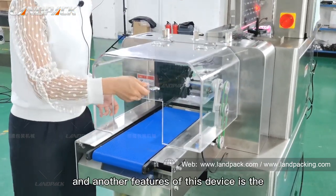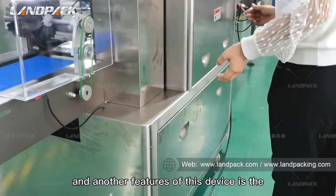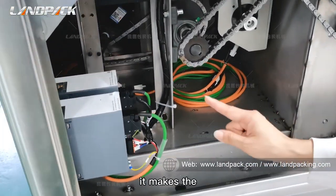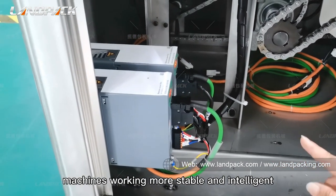Another feature of this machine is the NIDR 3C servo control, which makes the machine work more stably and intelligently.